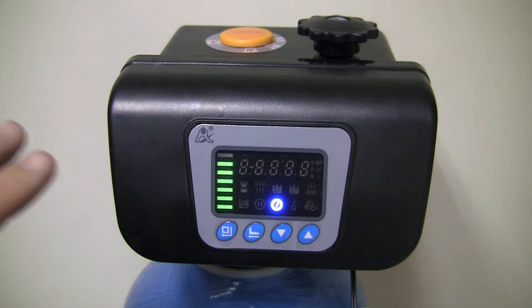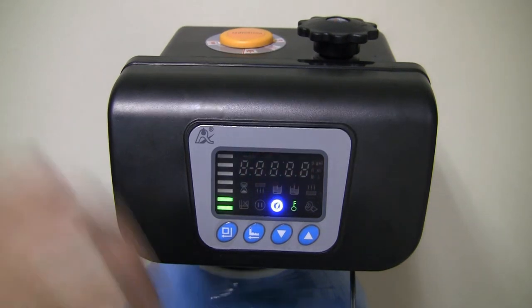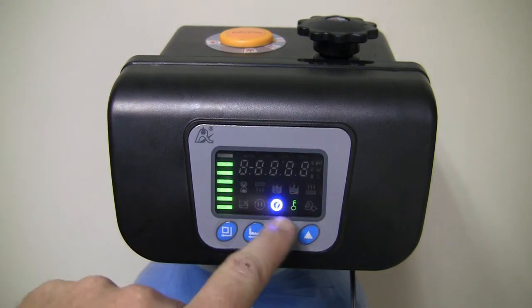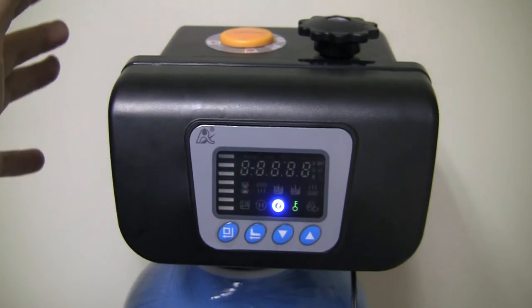If we leave the valve head for just a little bit, it should go into its locked form. You can see the valve head is now locked with this little key icon glowing, so if I press anything here, nothing's going to happen.